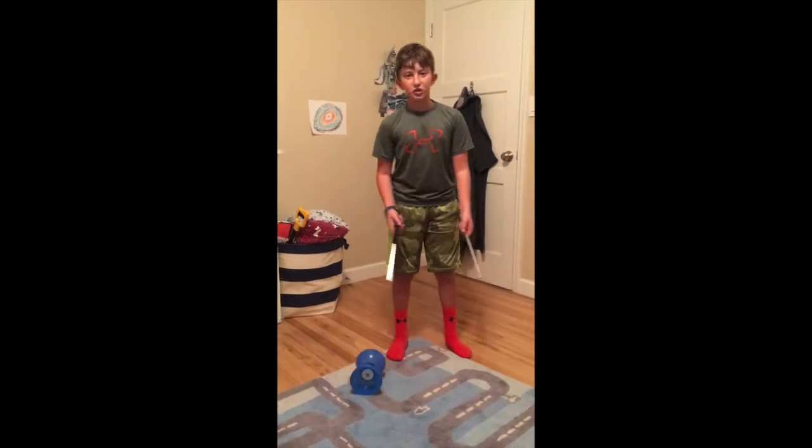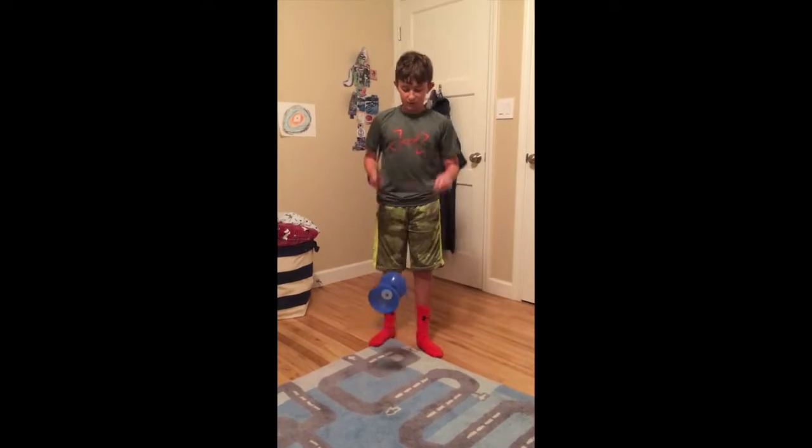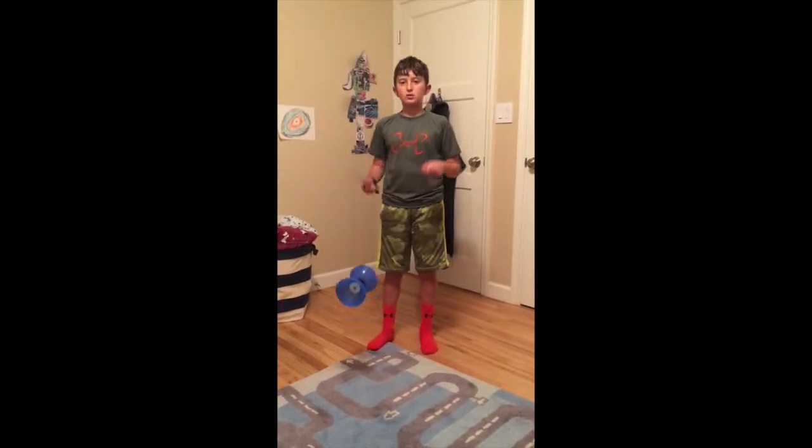So first, start the Diablo like I taught you in my last video, and try to get as much speed as you can while doing that.